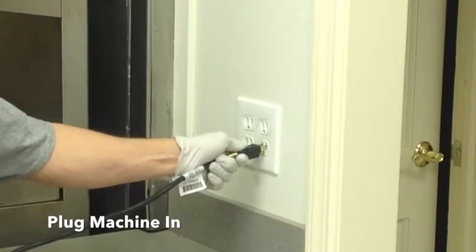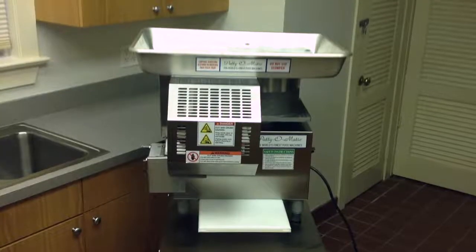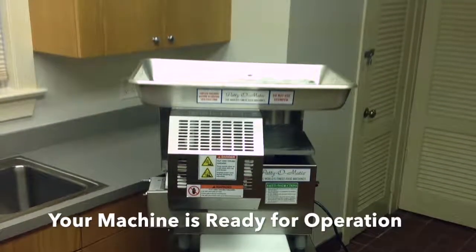Plug the machine into its power supply. Your PR12 patty machine is ready for operation.